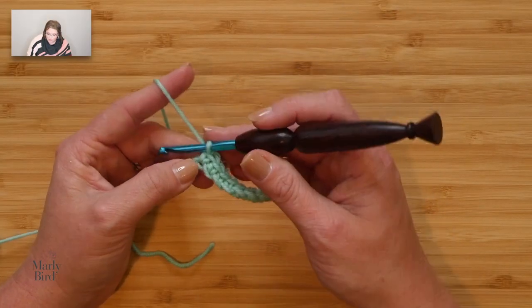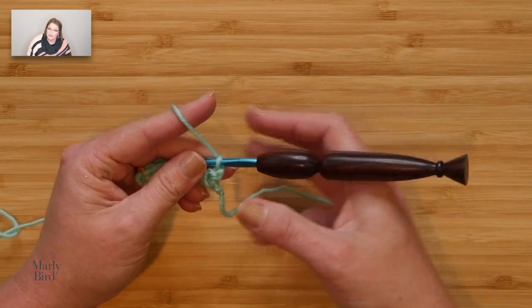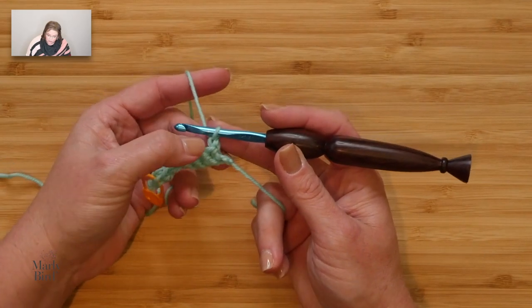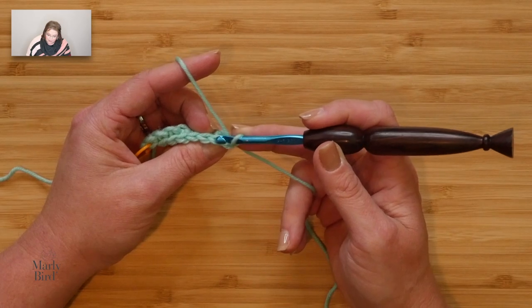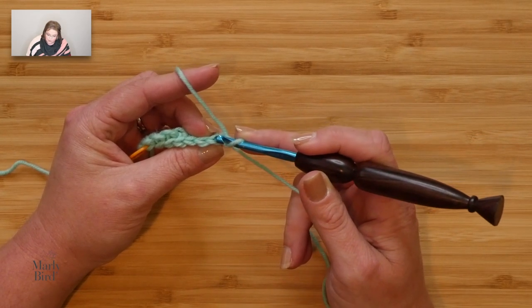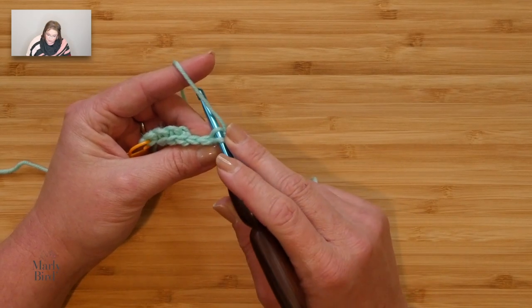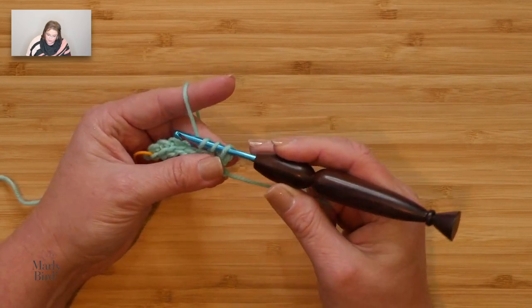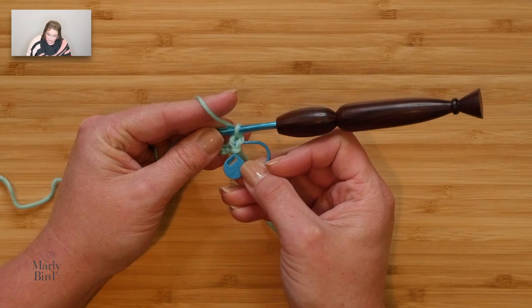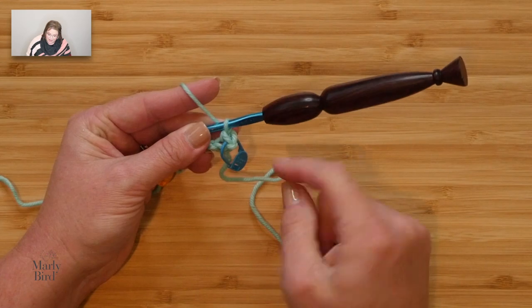Now we will build on those seven stitches with more single crochets, but this time we will place our single crochets in the back loop only. Chain one and turn your work. We will not work into that chain. Go into the back loop of your first stitch — you see that V on top of the stitch? Go into the back loop only, yarn over, pull up a loop, yarn over, draw through two. That is the first stitch of this row. Grab your other marker and put it through that V behind the loop on your hook so you know where the last stitch of your next row will be.